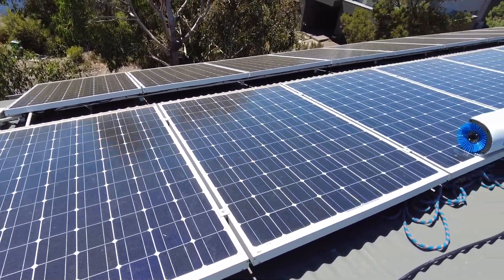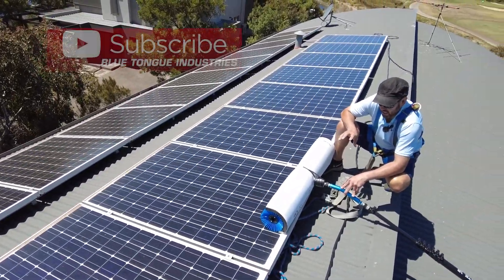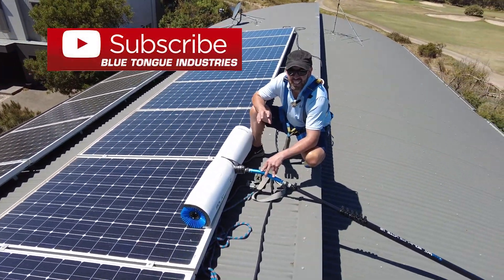G'day guys, welcome back again. Solar panel cleaning with SolarTech C1000.